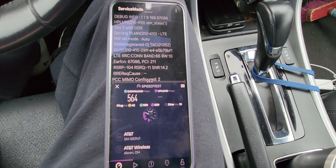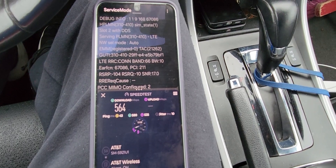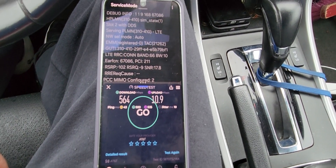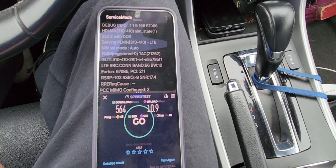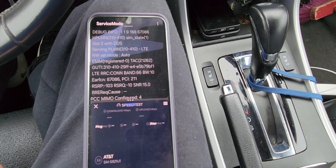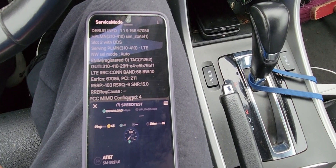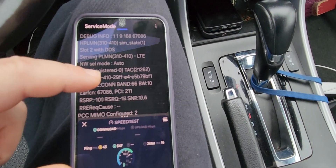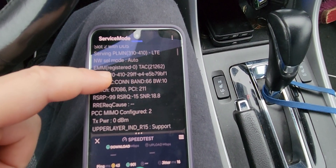This testing is around noon — it's like 11:45 in the morning. It's not going to be heavy usage, but it's a decent time to test. Afternoon and early evenings and stuff like that. But yeah, we're testing — let's take a look at the bands we're connected to for AT&T.